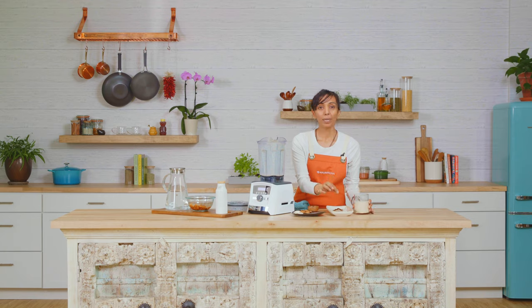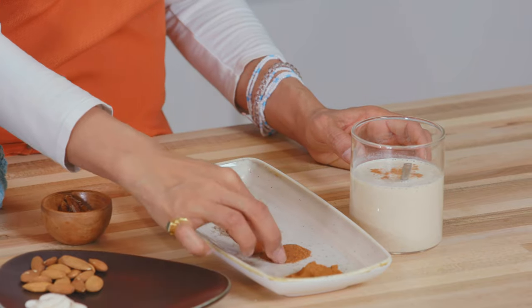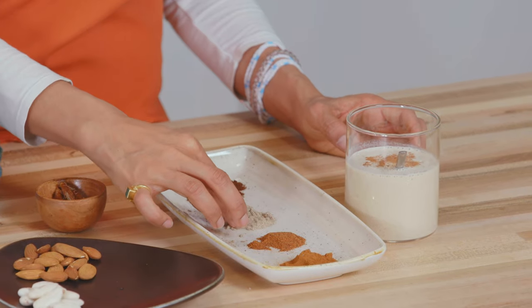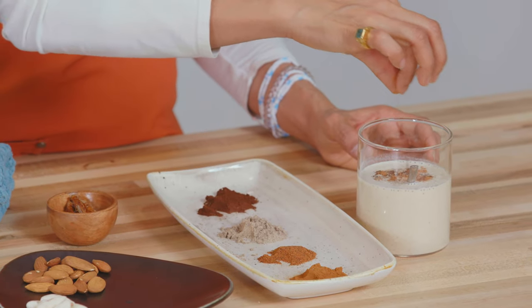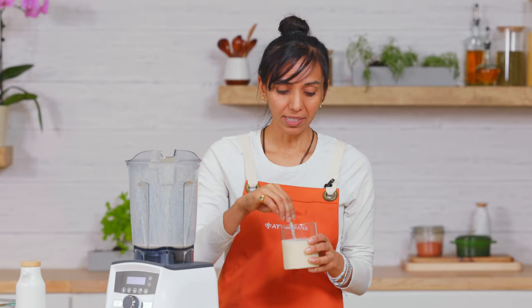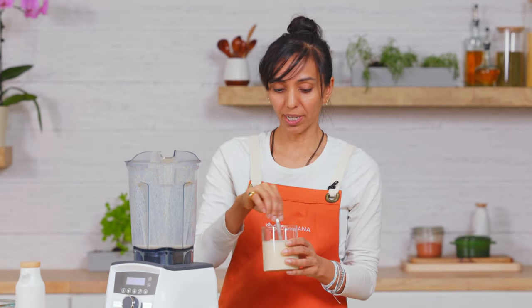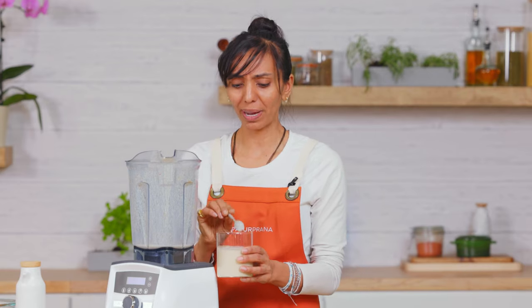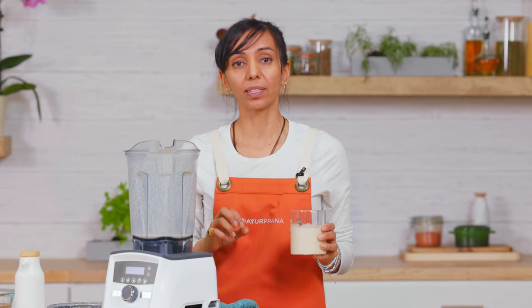Now my trick: add a pinch of cinnamon on top, some nutmeg, cardamom — it smells so good — and a pinch of clove. What is all this doing? These are all fantastic digestives. This is going to make it easier to digest for Vata and Kapha. They are a little heating, so watch how much you put in and see what tastes you enjoy. Look at that beautiful color with all the spices!